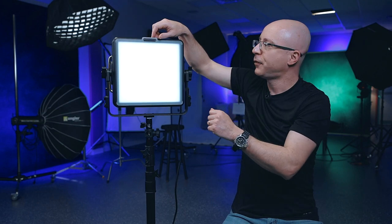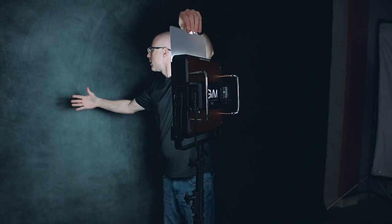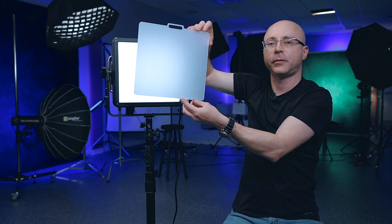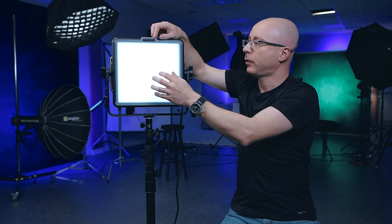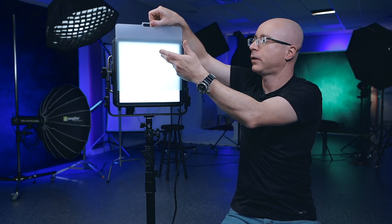I didn't see a lot of difference in my hand-shadow test whether you have just this particular diffuser or both together. To have a bigger effect on diffusion, ideally you're supposed to place the diffuser at least 10 inches away from the light. You can also use one of those collapsible semi-translucent discs to make the light an even bigger source. The diffuser also protects the panel — if you break or scratch it, you can order another one.